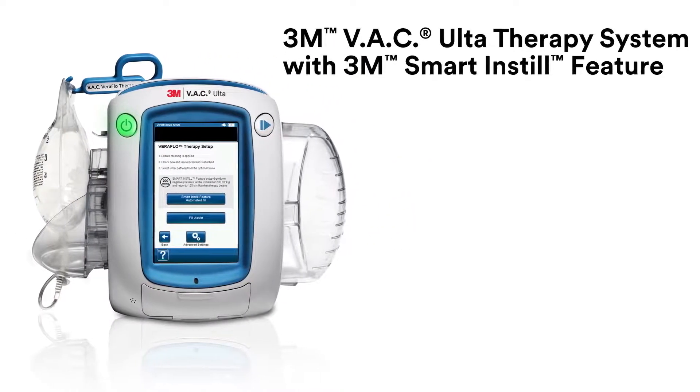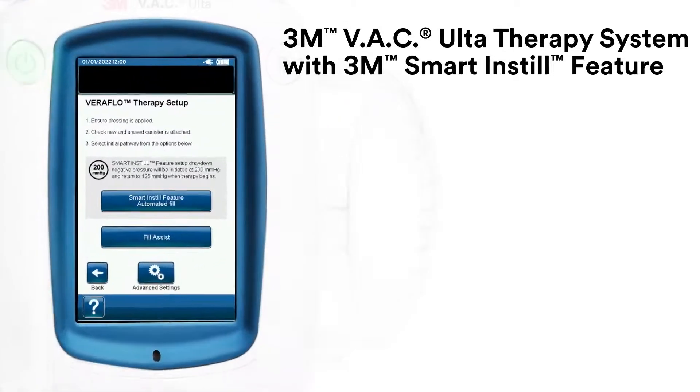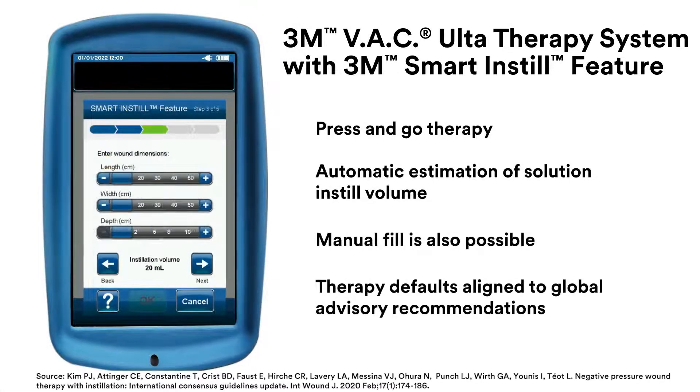As a result of this commitment to innovative wound care, the 3M VAC Alter Therapy System offers the 3M Smart Instill feature, which simplifies therapy initiation. Its automated estimation of instillation fluid and animated help assistance allow you to apply VeriFlow therapy confidently.